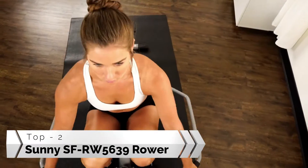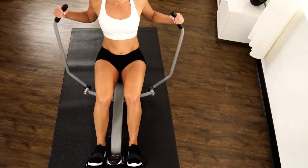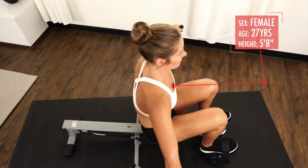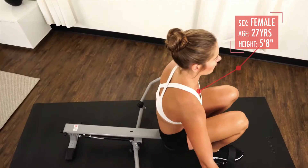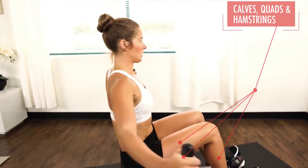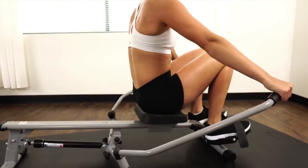Keep your workouts fresh and challenging with the SFRW5639 Full Motion Rowing Machine. The high-quality steel frame has a weight capacity up to 350 pounds to handle the toughest of workouts. The smooth, sturdy slide rail is long enough to accommodate a powerful leg drive motion.